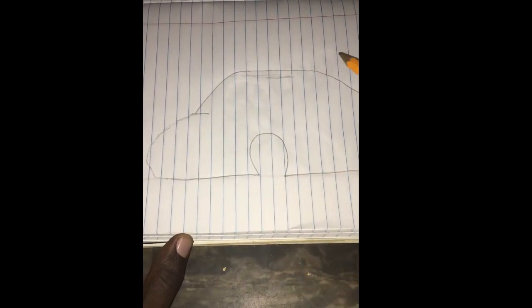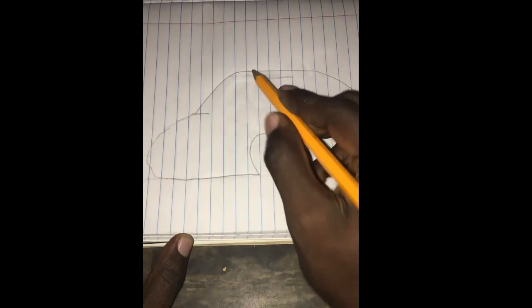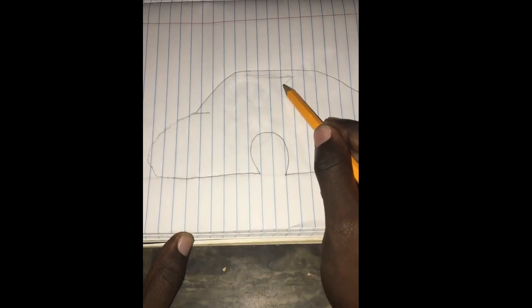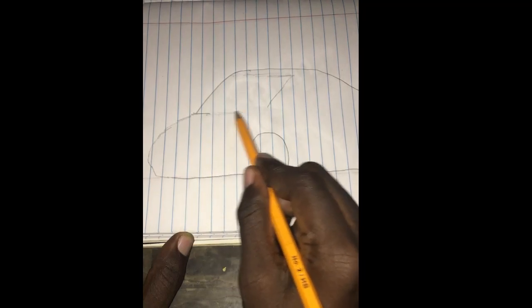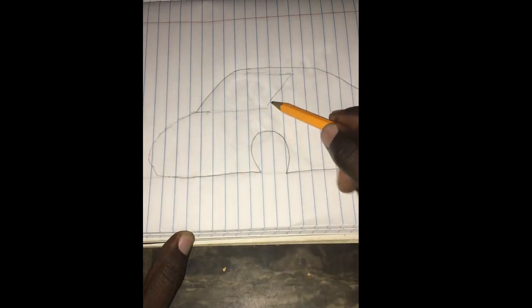Hello guys, in this video I'll be showing you how to draw a car. As you can see, I already drew the outline of the vehicle off camera, so what I'm going to do is just try to finish it up now.